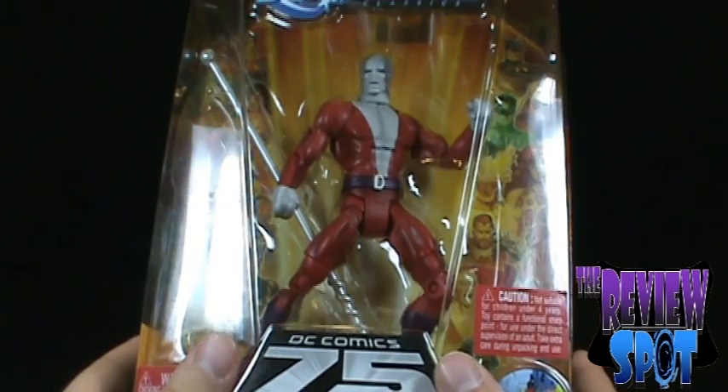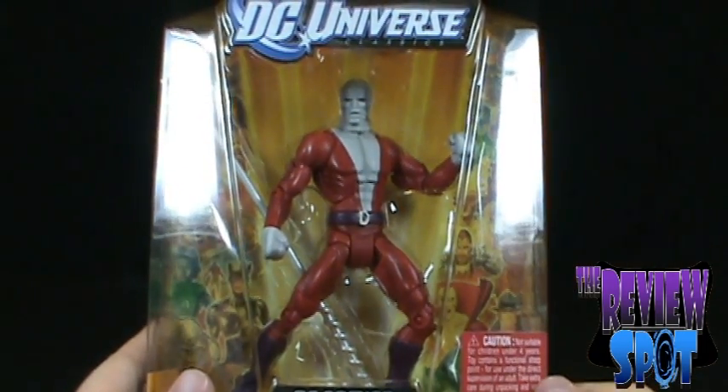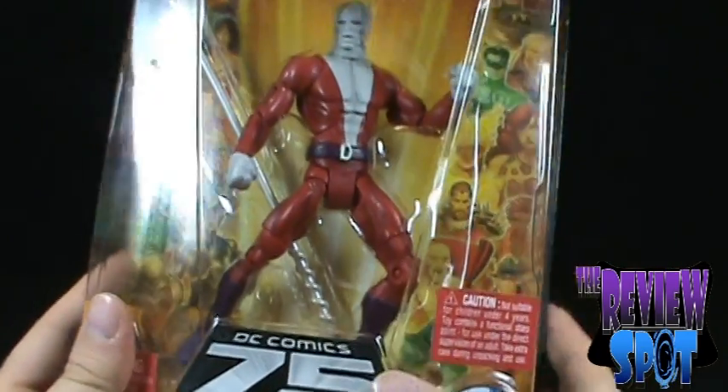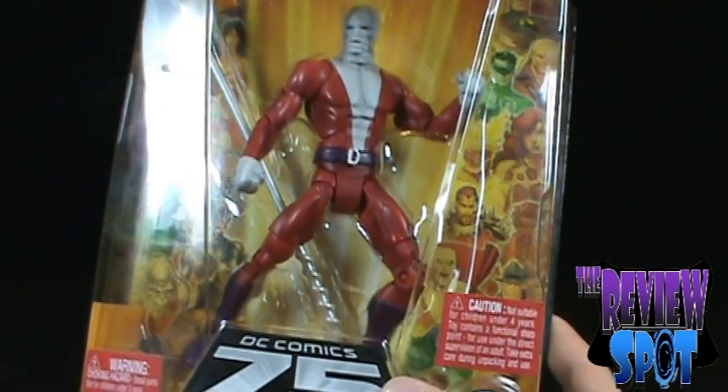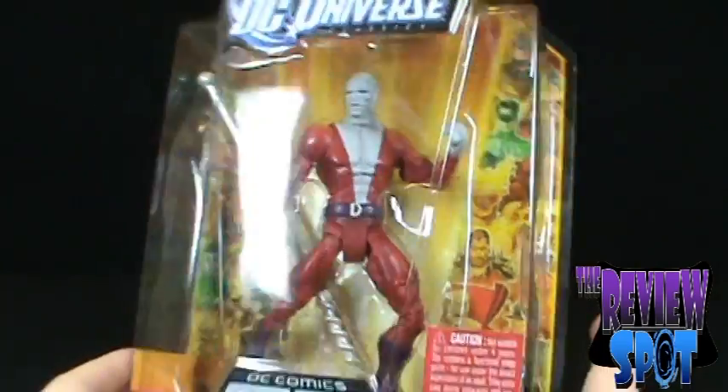As soon as I got him out of the box and pulled out the figures, I looked at him and said 'yes!' because I really didn't want the unmasked Negative Man. Just chalk it up to a matter of preference.